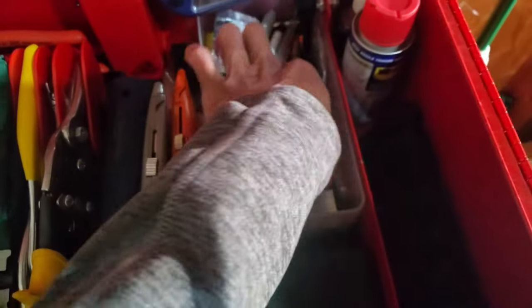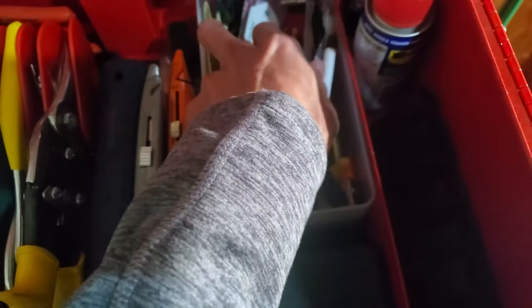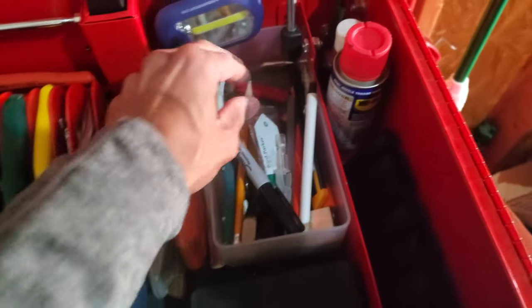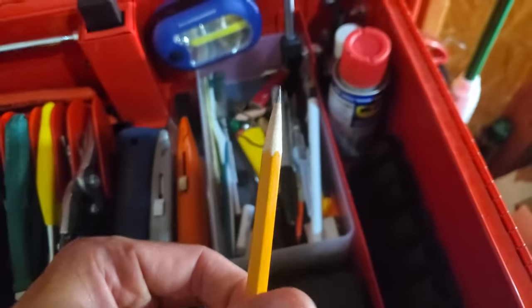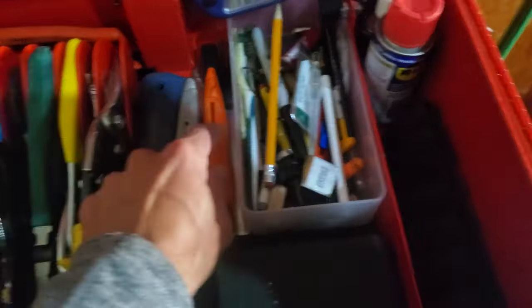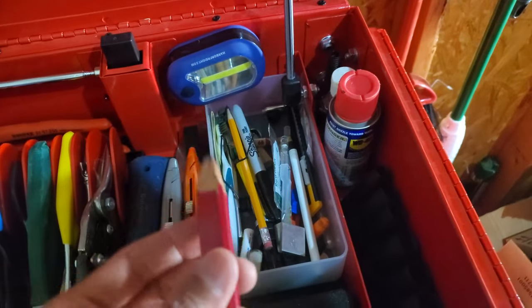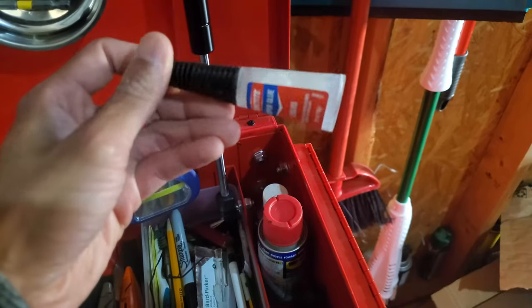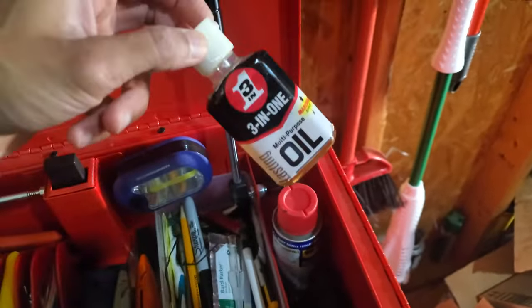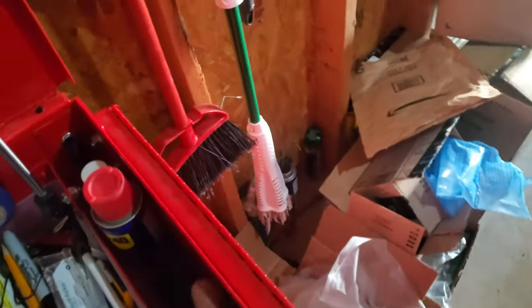A couple extra blades for cutting — necessary. Sharpie — you need that in the toolbox. Carpenter's pencil — don't need this unless you're woodworking; I always end up grabbing a regular pencil because you can sharpen it with a small sharpener, not professional use anyway. Super glue — absolutely necessary. 3-in-1 oil — absolutely necessary. WD-40, a small can — absolutely necessary. In fact, I have a couple.